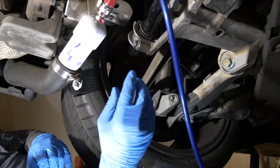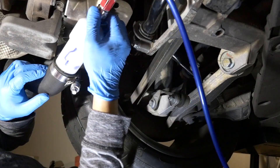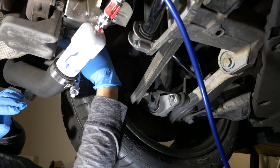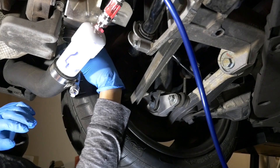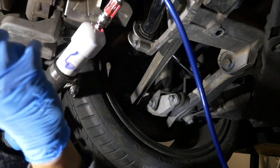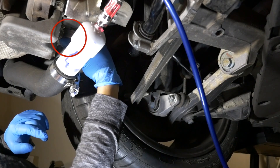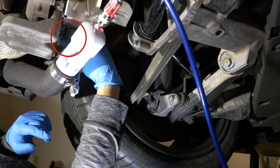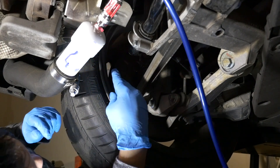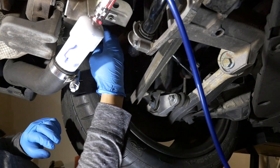I can hear some air leaking already. I did this before, and as you can hear, even though this hose is disconnected from the turbo, the intake is pressurized and there's air leaking out of the turbo — what you'd call the compressor inlet or outlet.